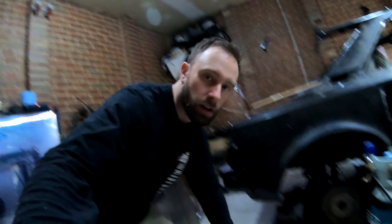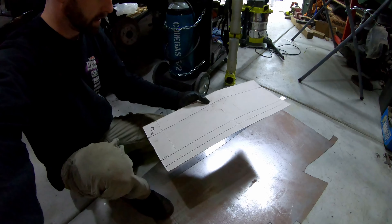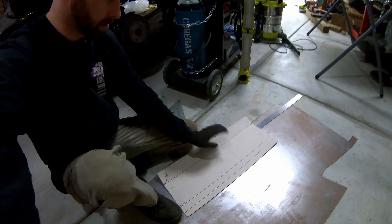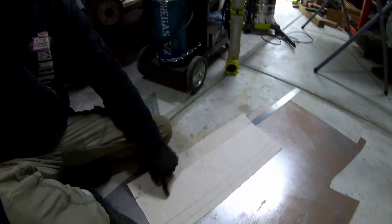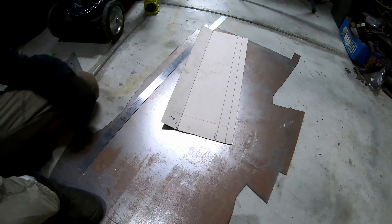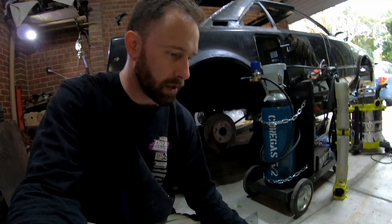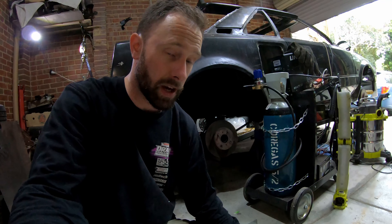I've got a rough plan - it's basically just a rectangle with one fold there and one fold there. We'll do some stuff in the middle and see what we come up with. I'm going to put it in 0.8mm because I've got a big sheet of that. We'll cut that out first, go to the folder, get the folds right, and then the bead roller. Let's cut the sucker out.